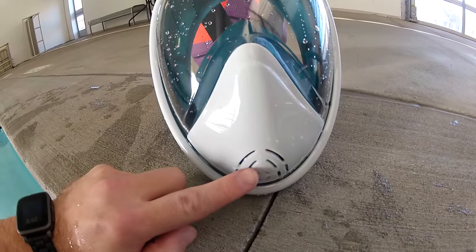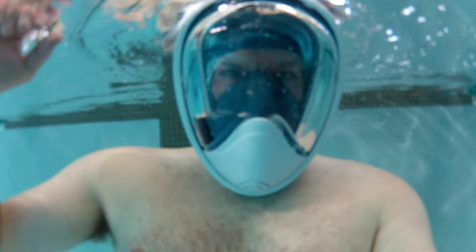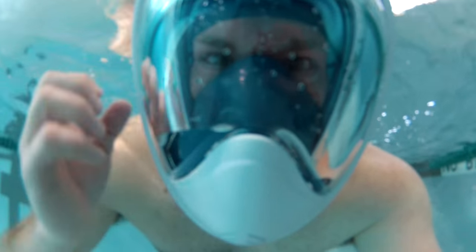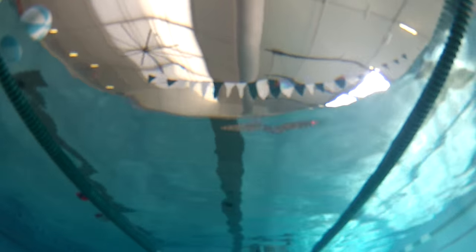Next, when it came to fog, I was a little worried about it. When I tried the mask on at home after I bought it, it seemed to fog up a little bit after wearing it for a while. But when I took it to the water, I had absolutely zero issues with fog. I was planning on purchasing some anti-fog spray, but now I'm going to wait and see if I need it later on.